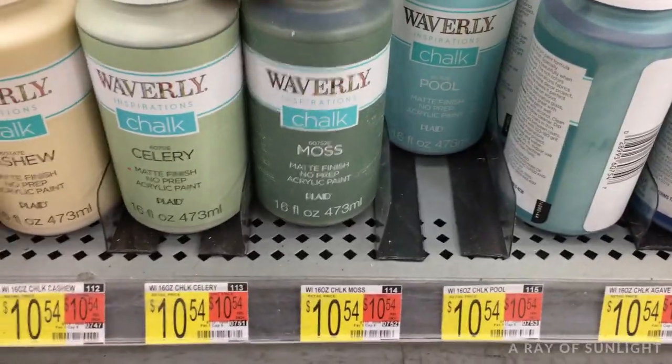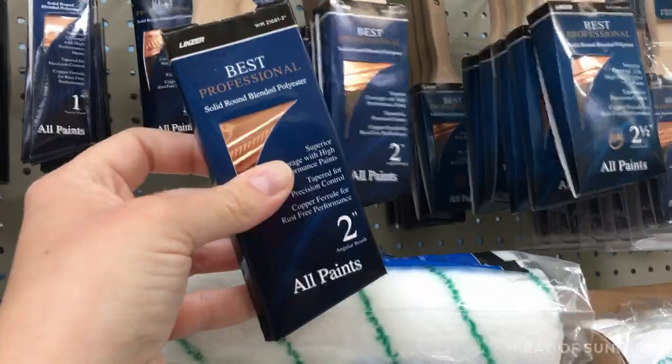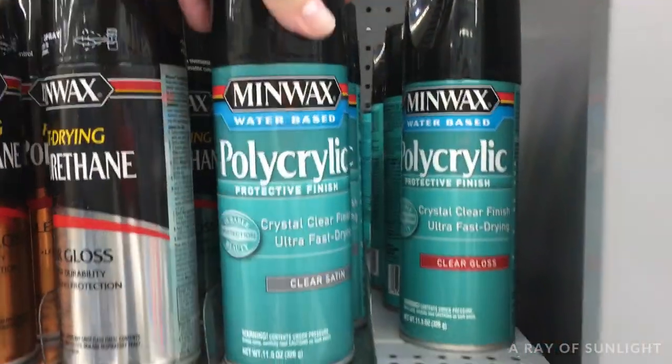I grabbed some Waverly chalk paint, a best two-inch paintbrush, some Gator sandpaper, clear shellac, and Minwax polycrylic.